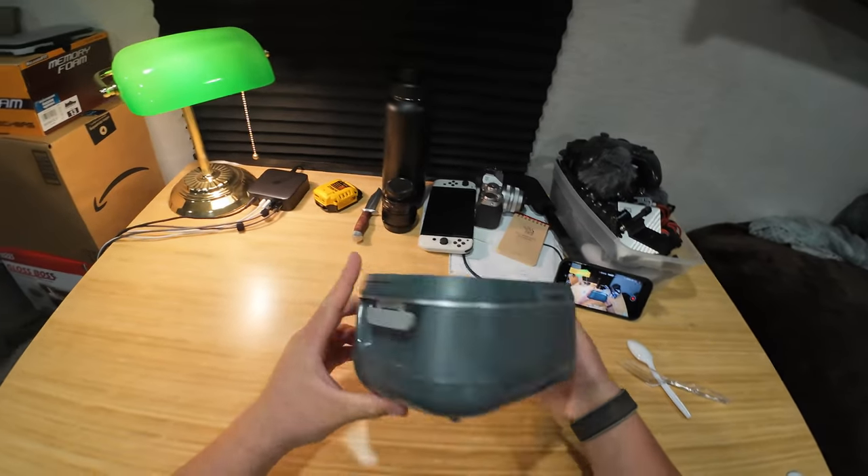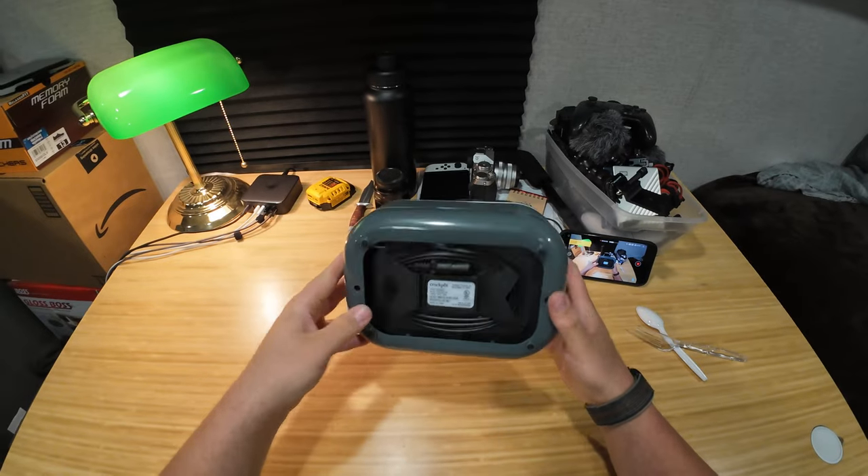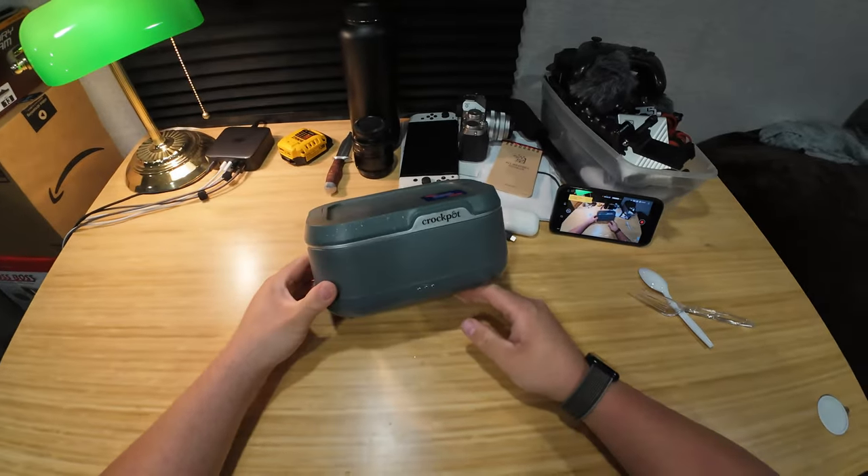It's 30 bucks. It's pretty damn cool. Crockpot — the go lunchbox, I forgot exactly what it was called — but pretty cool though.